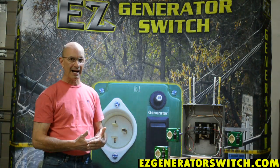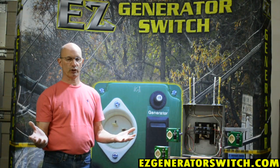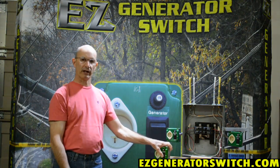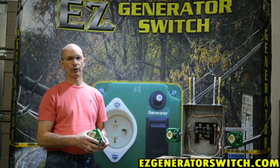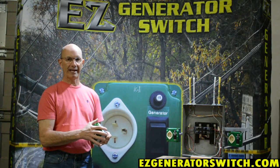When your power comes back on, you'd know that because the rest of your house comes up. You would come out here, pull the cord out, and switch this back to the normal mode. That is a manual — you are manually making that transfer.